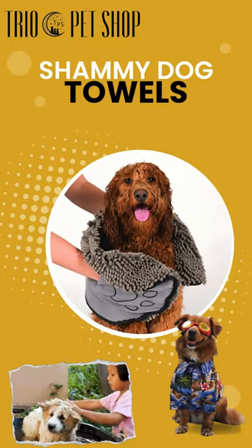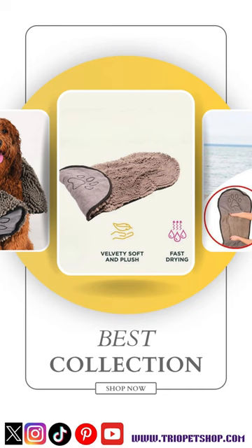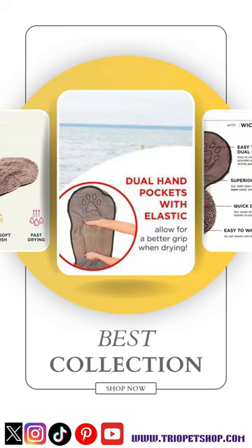Introducing our Shammy Dog Towels for drying dogs. Made from super soft, absorbent microfiber, it's perfect for bath time and beyond.